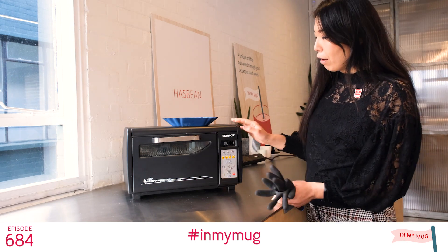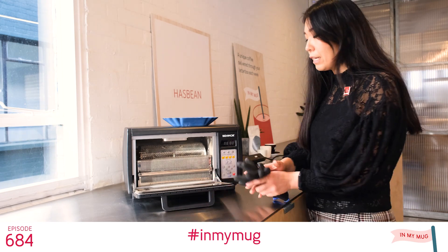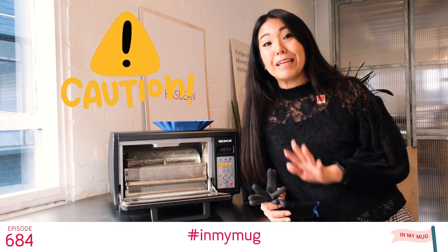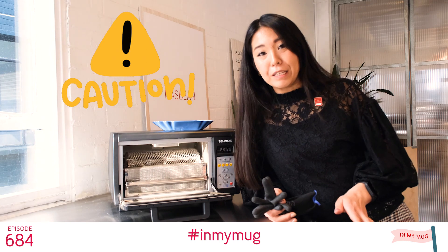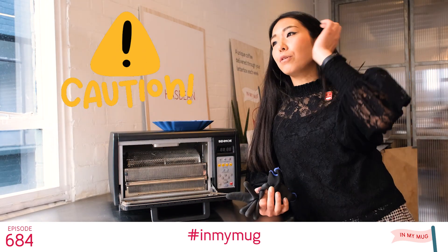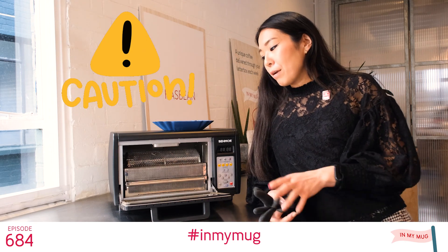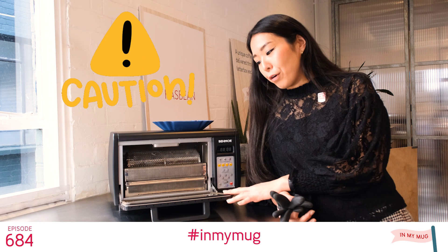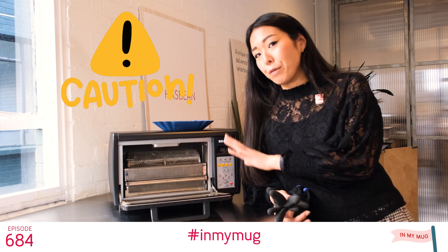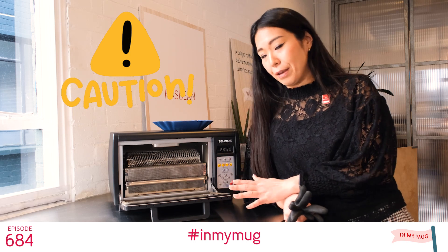When you're roasting, please make sure to open the window, don't wear something flammable, make sure there's nice ventilation, and please do not roast unattended. Make sure while this roaster is on, you stay right next to it.